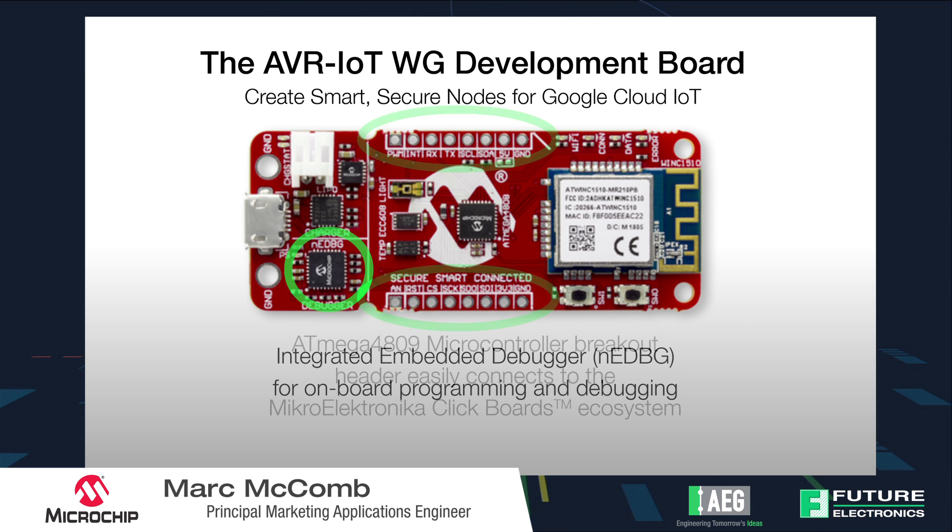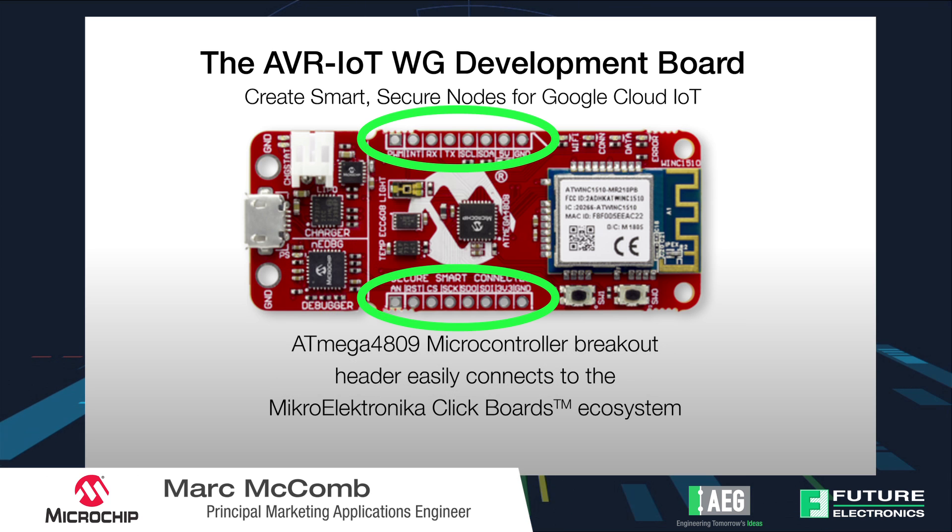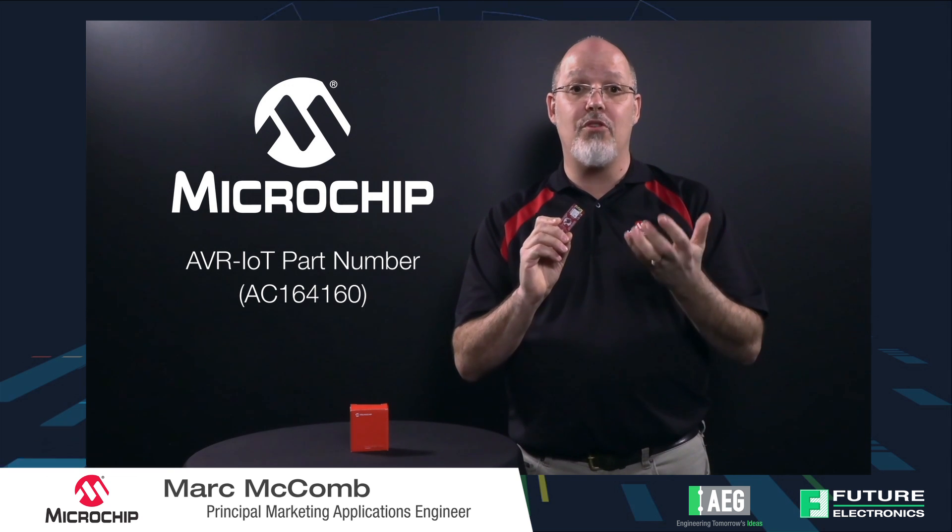Additionally, the board comes with the ability to connect to the MikroElektronika MikroBus ecosystem of boards, which are just a bunch of boards that feature things like sensors, motor control, and all sorts of different interfaces — so you don't have to build those applications up yourself and can actually evaluate the board right from your desk.